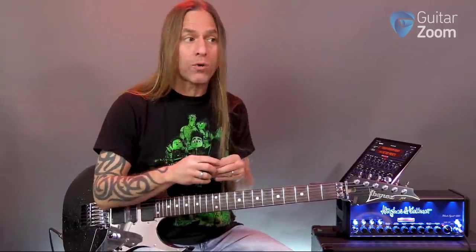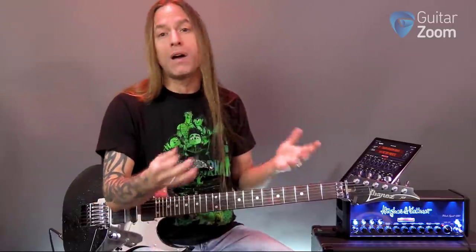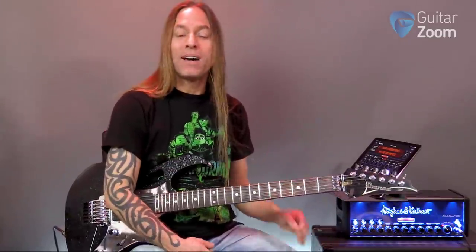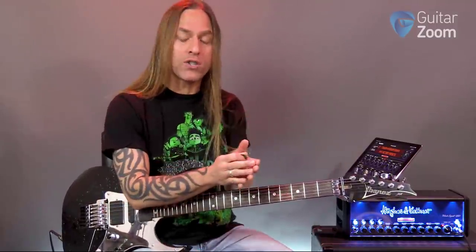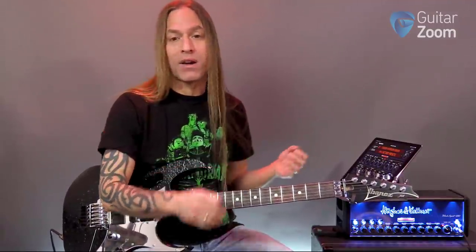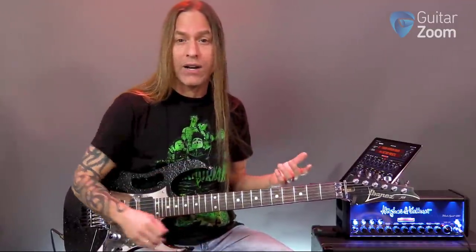I have a foot controller that can run those four sounds. Now you might only have two, you might have three, you might like to run 128 — but for me, what I do is I try and create a halfway decent clean sound, a crunch sound, a rock sound, and then a lead tone. That's what I do, and I thought I would just break that down for you really quick so you can get a sense of the Black Spirit 200, but also get a sense of how I try and run things.